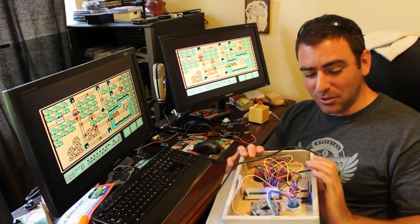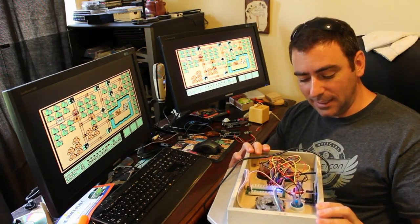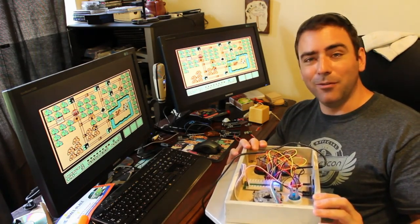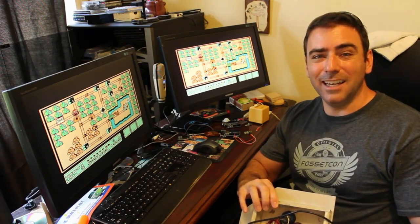All I have to do now is nail the back on here — I'm not going to put any hinge on it. Hopefully I don't need to get in there, and I can just cut it out if needed. I'll put as minimal number of nails in as possible. Thanks for watching, and as always, I hope you have a great day.